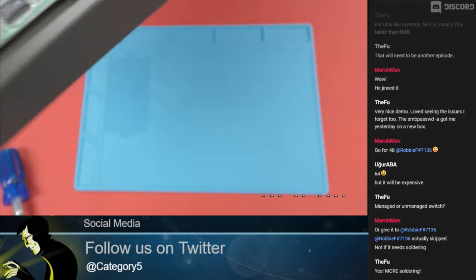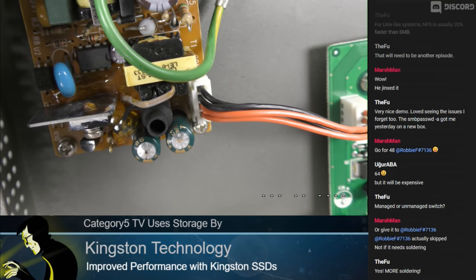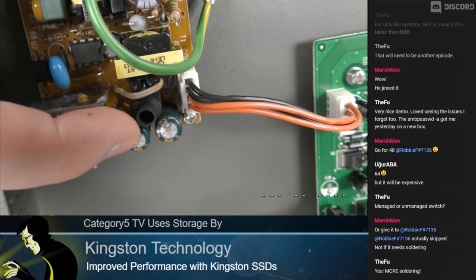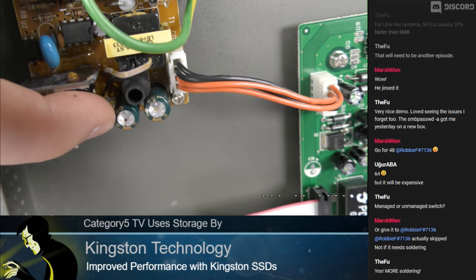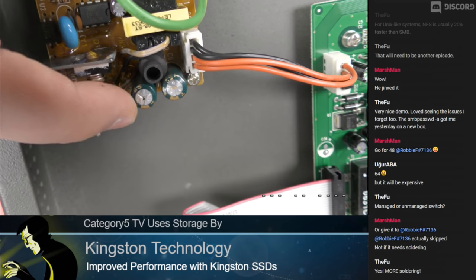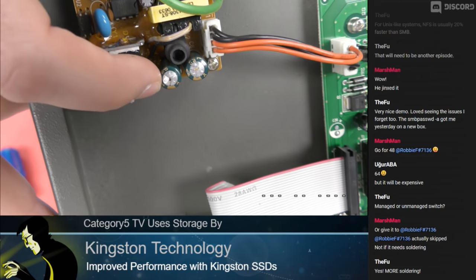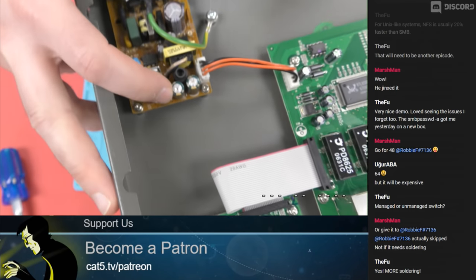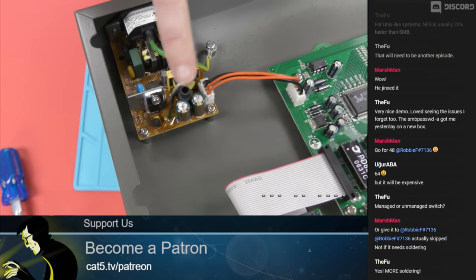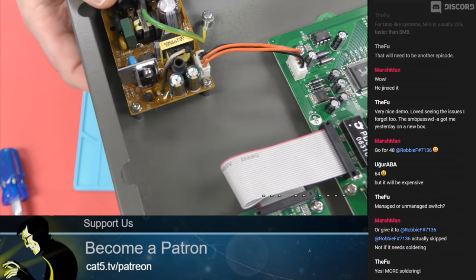Why would that happen? Power overload? Precisely. If there's too much power going through a capacitor, the electrons are going to shoot across from plate to plate instead of holding on the plate. It's not going to take a charge — instead, the electricity is going to flow through it and burst the capacitor. So these two capacitors are dead and it's not going to work.